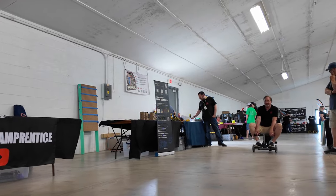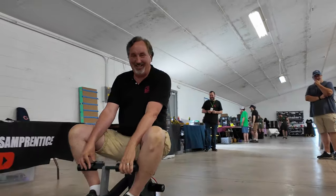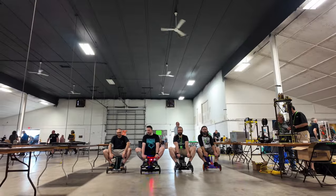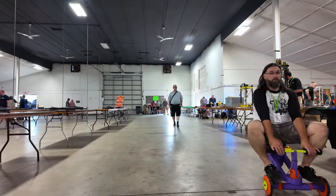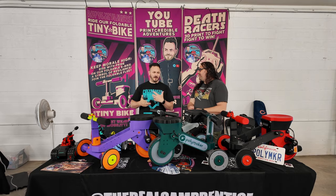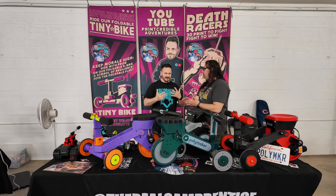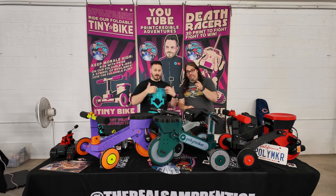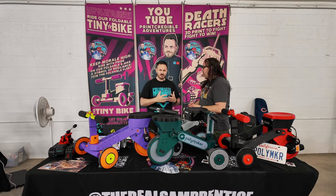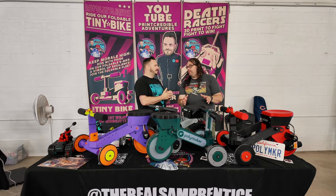Tiny Bikes is a really interesting thing. This comes from what we call the Prentice Badley Design Group, where I come up with some crazy designs, normally when I've had one or two alcoholic beverages. And Michael then says, 'How about you message me tomorrow when you're not drunk?' So Tiny Bikes is part of a collection of other things called Print My Ride — play on words, people. Print My Ride is a collection of ride-on 3D printed machinery, so there's going to be more.